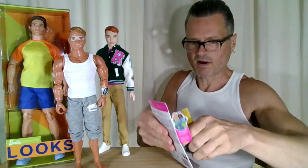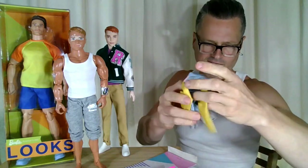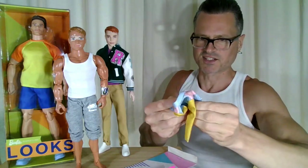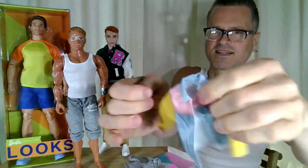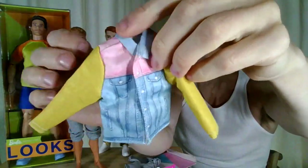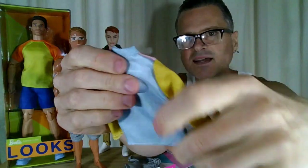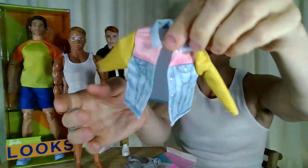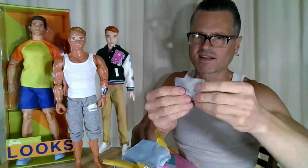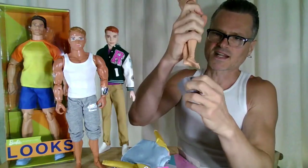The best part about this set is the shorts, which I've mentioned. They've got this color-blocked denim jacket — a faux denim jacket with a lot of printed-on stuff. It's pretty cool. You might have to watch the other video to see that try-on, but these shorts are beautiful. Let's get some pants on him because he doesn't have any on.